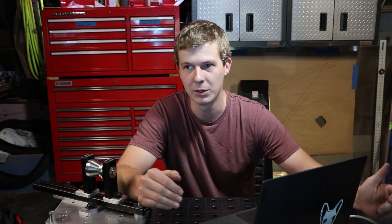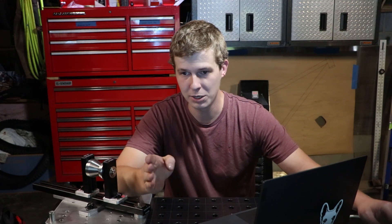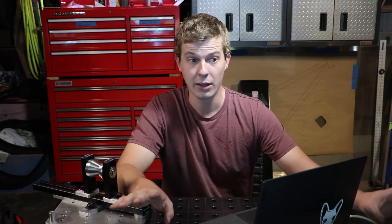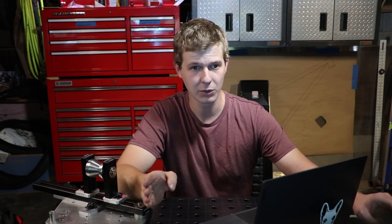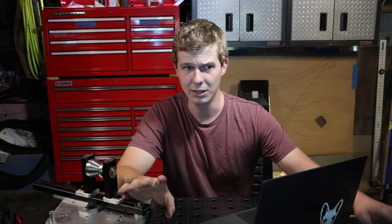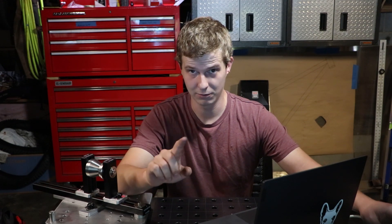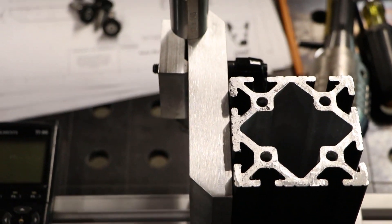I used the mill drill that we already have because it has that 90-degree tip on it, so I could locate the slot precisely in the same setup that I used to drill the locating holes. Then it was just a matter of getting the depth right. Once I got the slot started, I milled it one side at a time, keeping track of the centerline the whole time. Once I got near the end, I actually ended up messing up the math a little bit and cut it too deep. It's actually not that big of a problem though, and we can correct for that later on.